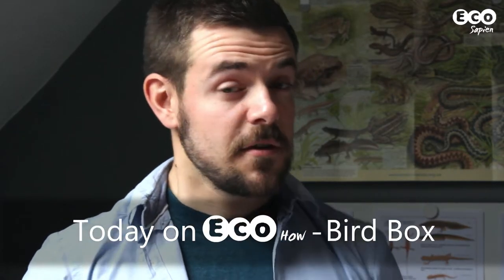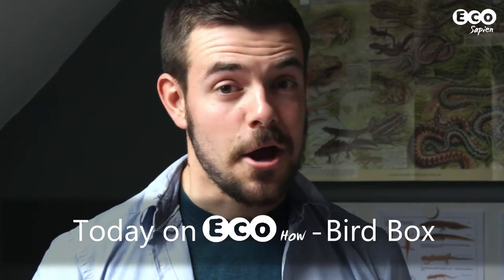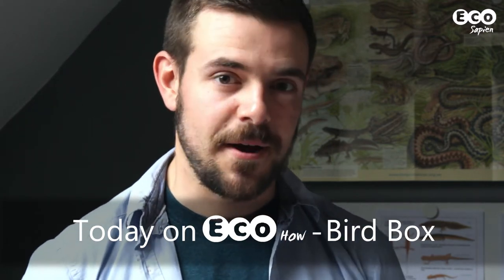Hello and welcome to EcoHow, the part of the show where we demonstrate how to do various projects and activities from the world of conservation. Today we'll be building a bird box and giving you advice on where to site it and hopefully giving you the best chance of seeing it occupied.